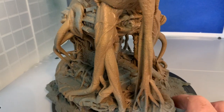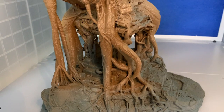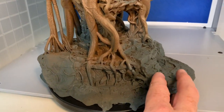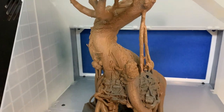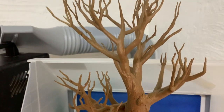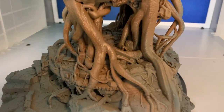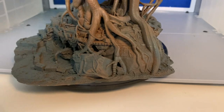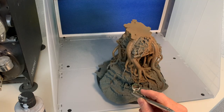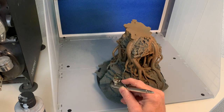I had already primed the model with some sprays. I used Mechanica Standard Grey from Games Workshop for the rock parts and Leather Brown from Army Painter for the tree parts, then I dusted over some Sandry Dust from Games Workshop just on the wooden parts to give this model a base to start from. When doing the airbrushing I usually start by shading.